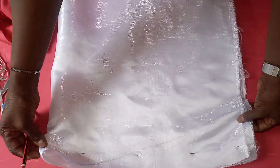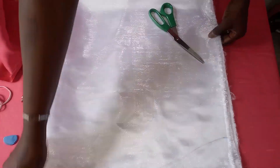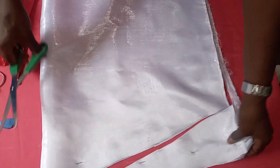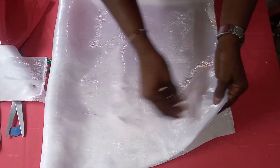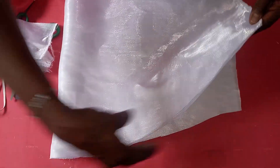The next thing is just to cut it out. After cutting it out, ensure that you secure it back with your pin before you go and sew it.